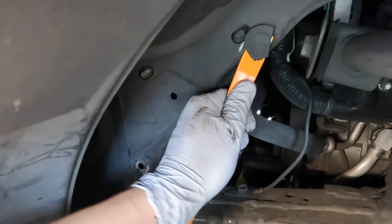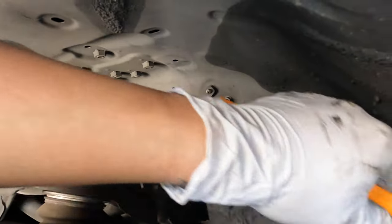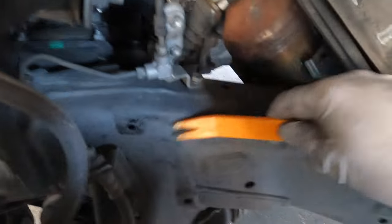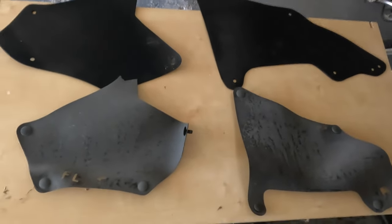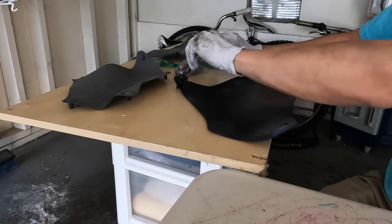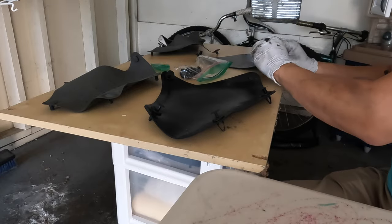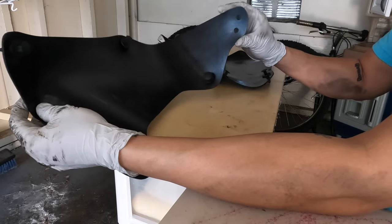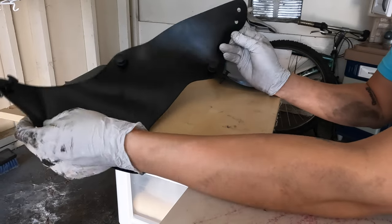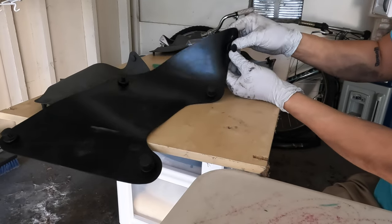One of the old clips just fell apart during removal. It's really nice that Rad Rubber Design supplies you with all the necessary clips, because these things break pretty easily. I find it easier to put the clips through the holes before walking the piece over to the car. For the rear piece, the instructions say to use the hole on the left for 2010 and later, so I'll go ahead and put this clip into the left hole and install it in the fender well.